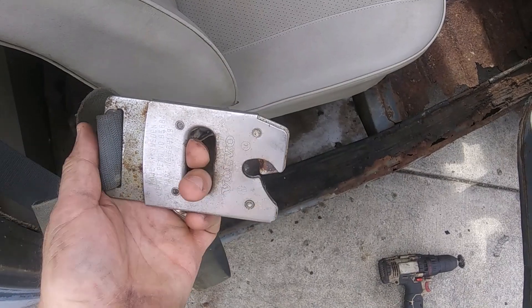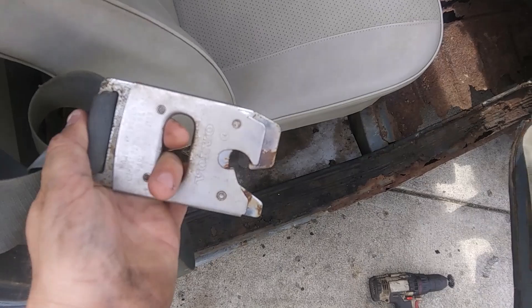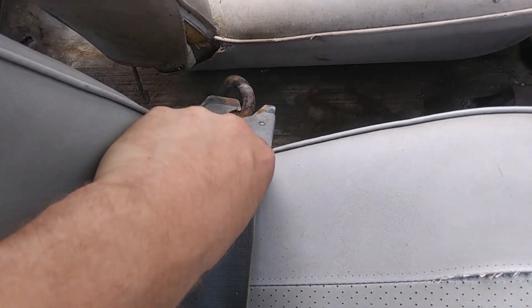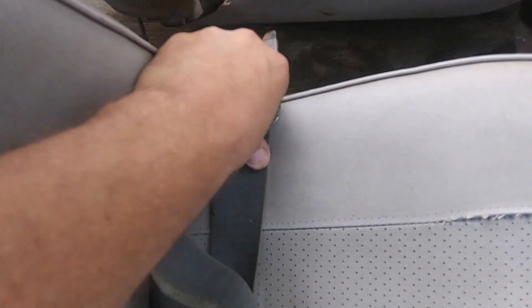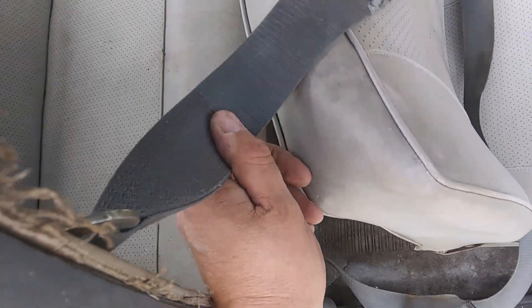...that rod right there. This is how you release and attach the seatbelt — it's got a spring mechanism. You just clip it on here; that clips on the rod. You can increase the length for the entire belt. There's no retractor.